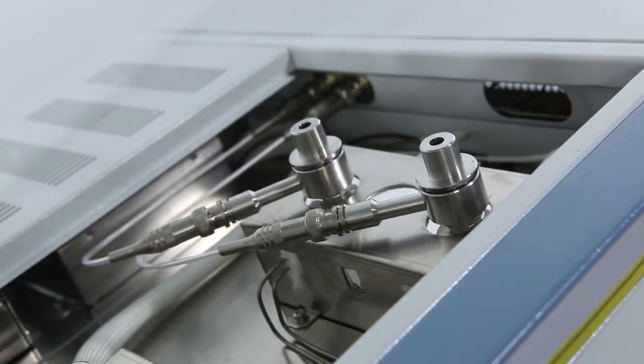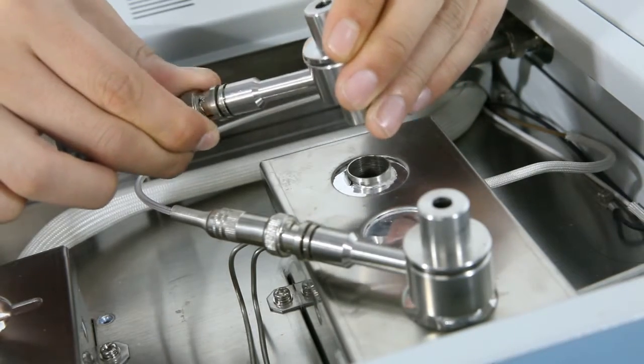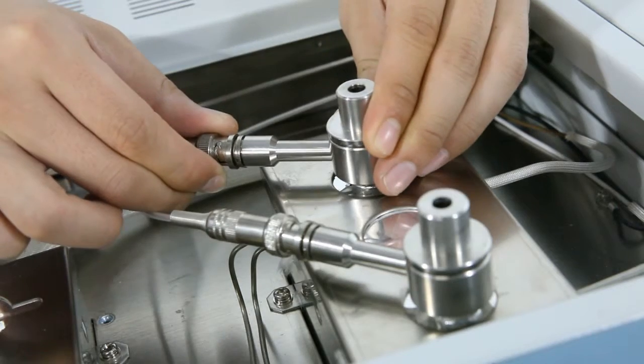The GC7800 gas chromatograph adopts modular design, which means simplified system structure, independent functions, convenient upgradeability, and easy maintenance.